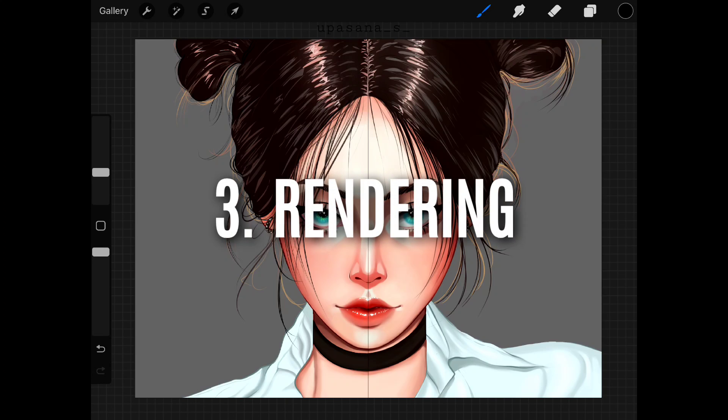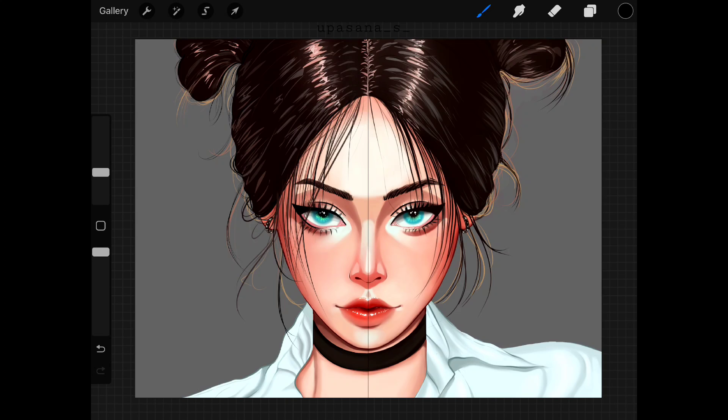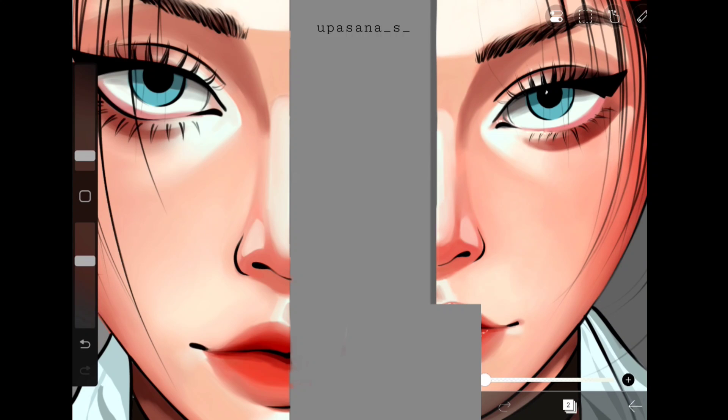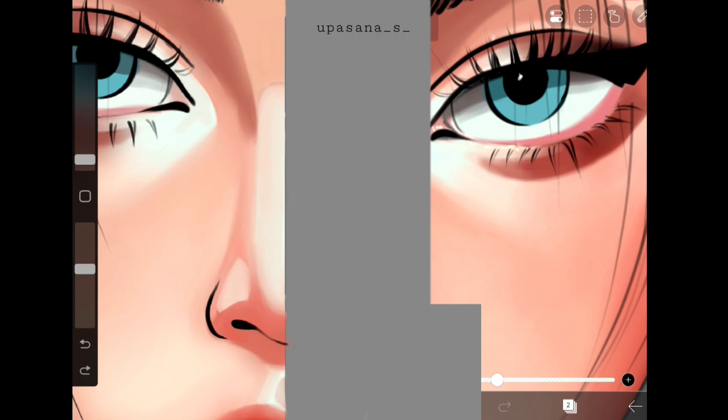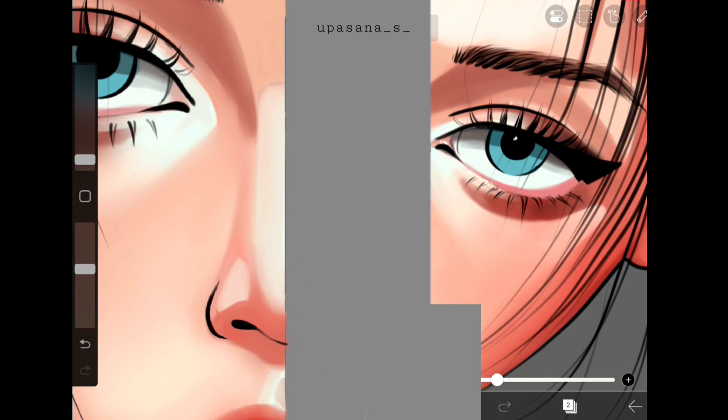Now the point is for rendering. If we are talking about the results, they are more or less similar. But if we are talking about the process, I found Ibis Paint X blending easier because I didn't have to shuffle through different brushes. I know this is kind of a controversial topic because many people find Procreate blending is better and easier.